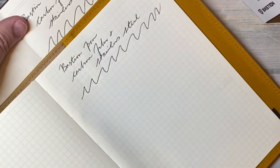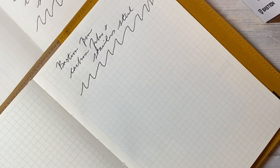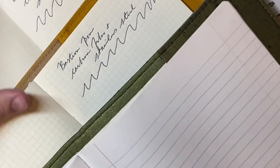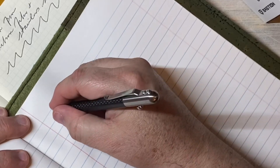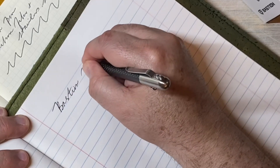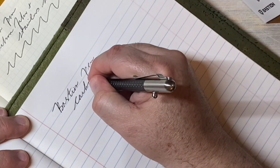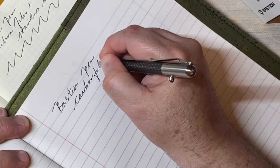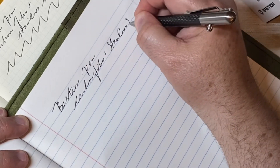Doesn't smudge. Should have done it the other way around, went from the biggest piece of paper to the smallest, so you can see the difference. This is just standard cheap composition paper. Bastion pen, carbon fiber, stainless steel.